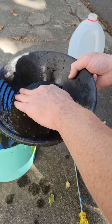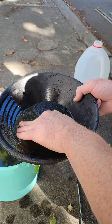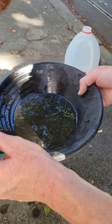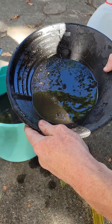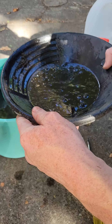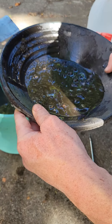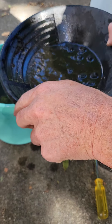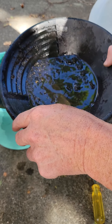Most of the gold gets trapped and stuck right here. So if we see something, it'll be right up here on this edge — that's why I'm trying to slowly work through it.